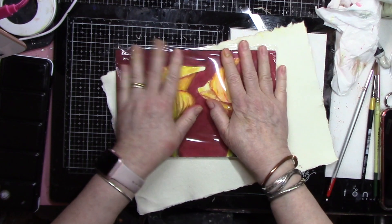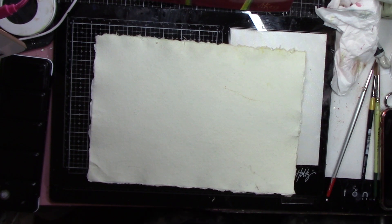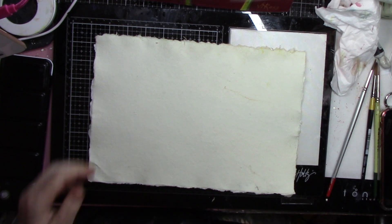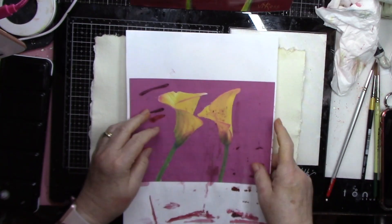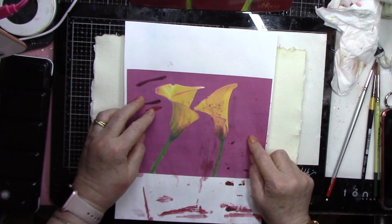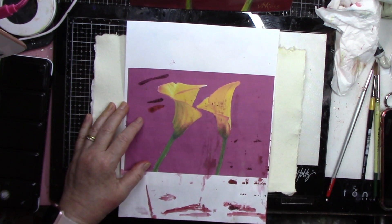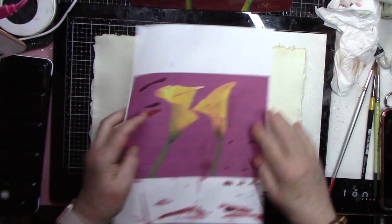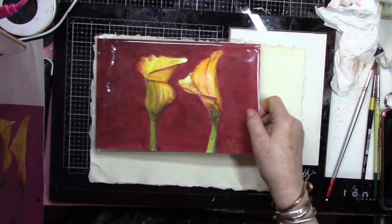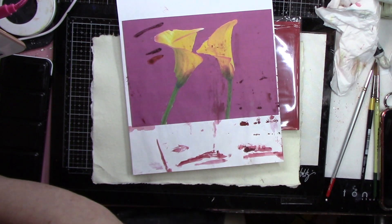All right, now this is protected from any little water stains that might happen in this room. I'm going to do the same thing over here and do the same composition. I want to do this one — I think this one's just short of perfect. I could go just a little bit bigger because my paper is a little bit bigger.